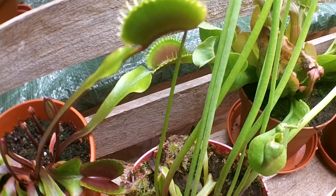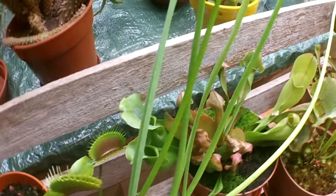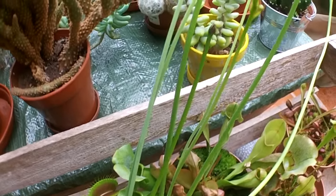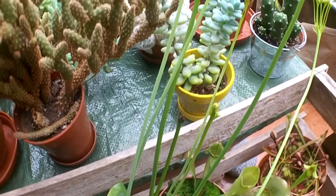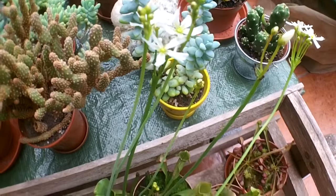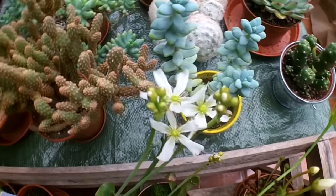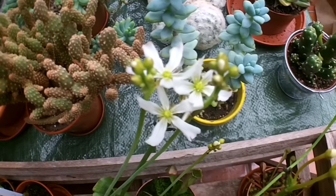Hi guys, it's Lynn here. Hope you're having a fantastic day. I've got something wonderful to show you today — it's my Venus flytrap and it's a gorgeous flower, which I'm really pleased about. I wanted to share the flowers with you. It's not often you see flowers on Venus flytraps, well I don't think so anyway.